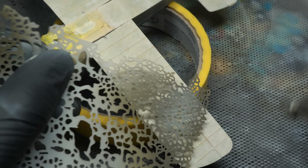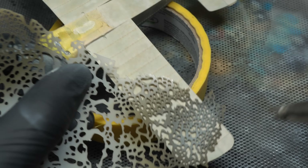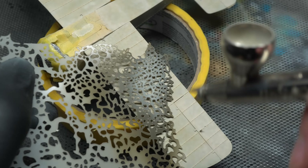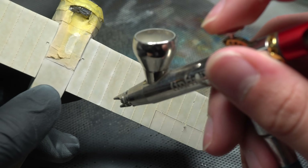Using a shade even further lightened by white, I then sprayed through an AK mottling mask in order to push the variation of the surface even further. These random blotches add more visual interest to the surface, and further highlights were also added without the help of the mask.